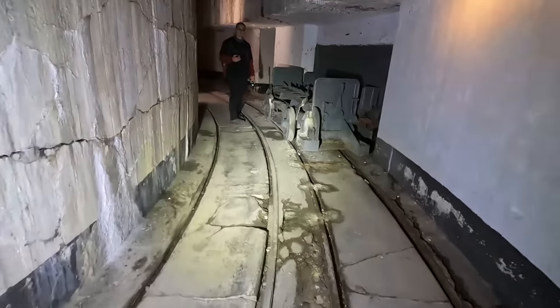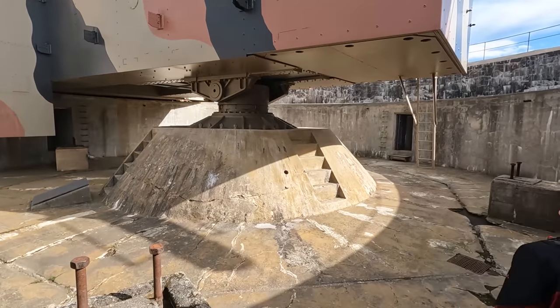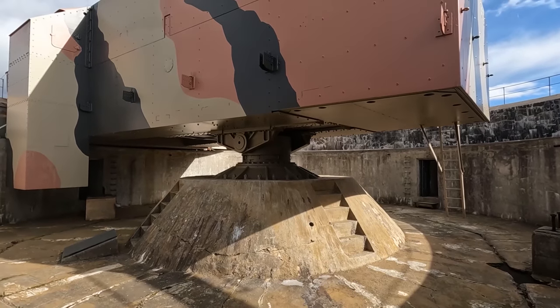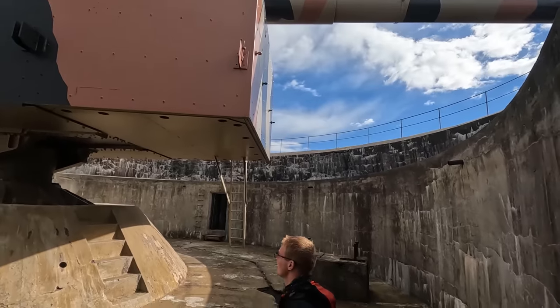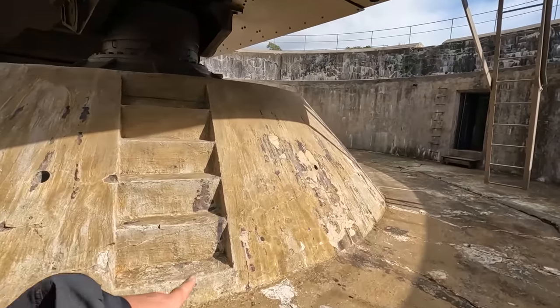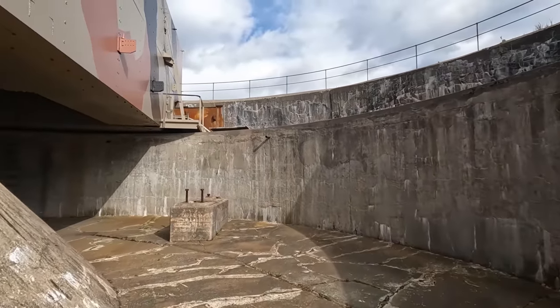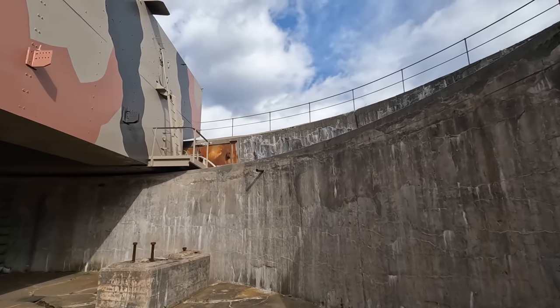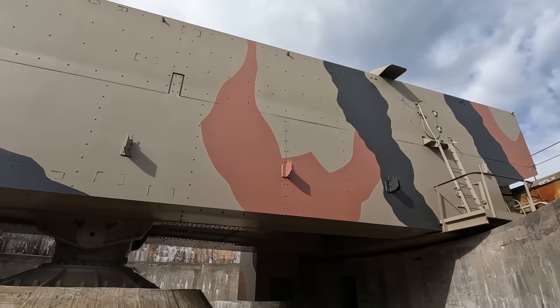Gehen wir hoch? Hier ist man hier rein. Da hoch. Hammer. Das ist die große Kanone, Leute. Kriegen wir gar nicht drauf. Das erste Mal, dass wir so ein Turret-Ding von unten sehen. Alter. Da seht ihr die Klappen, dass die hoch und runter gehen. Und da kam dann die Munition über den Aufzug hoch. Talernstrich – natürlich auch Anti-Rost.